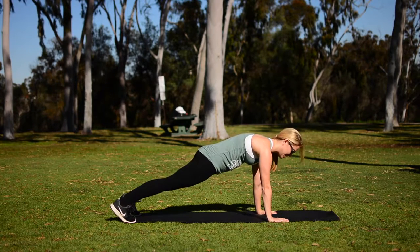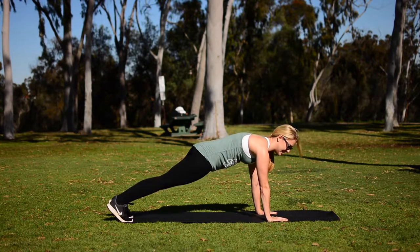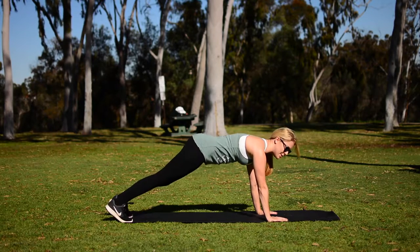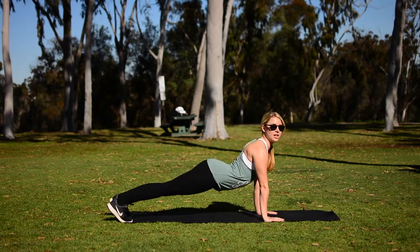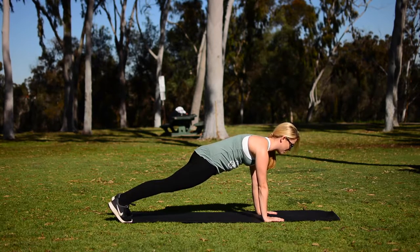Regular plank right here. You're going to come up nice and tall, up on your hands, and you're going to hold it here. Make sure that the pelvis is tucked — we're not raising our hips up, we're tucking it down, squeezing the glutes, and your abs are super tight. You're also not bending in that lower back. You want to keep that contraction in those abs right there.